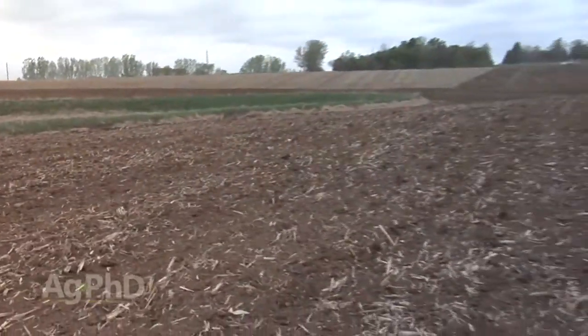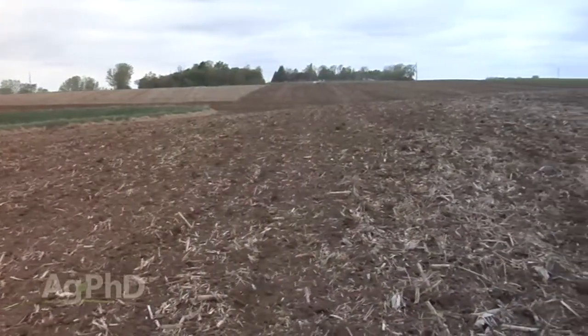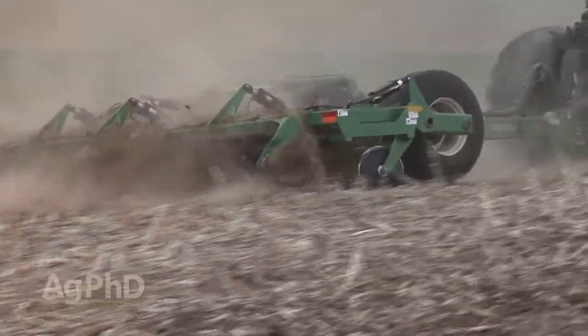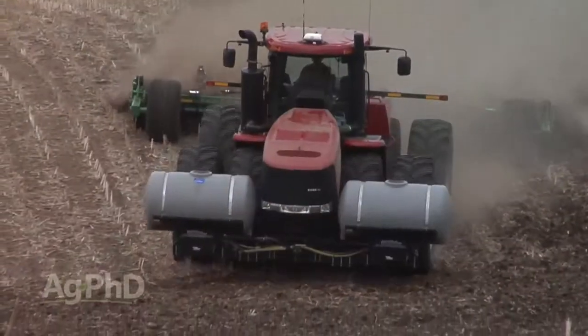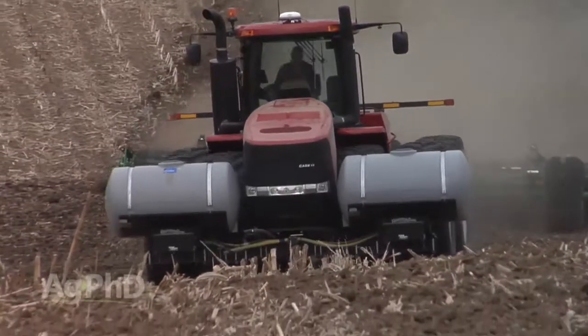One thing we always recommend when doing any sort of tillage is to brush aside the fluffy soil on top and look underneath to see what kind of tillage floor you left behind. When we first started running the quick-till, we had the front gang of coulters running too deep, but adjusting it was very easy, and with the float and the rolling coulters, the machine did an excellent job for us this year.